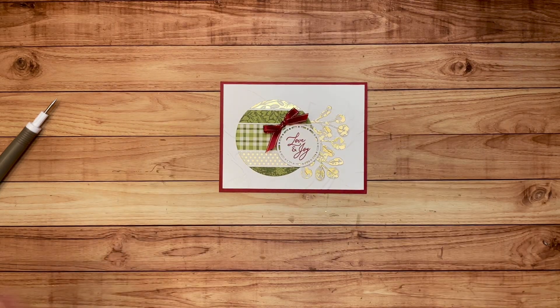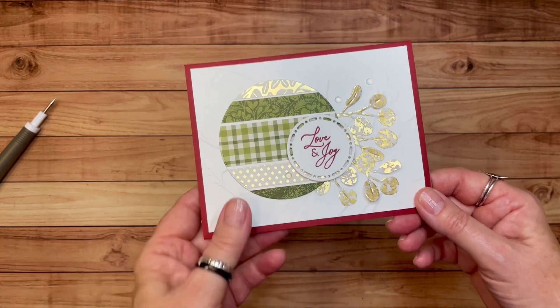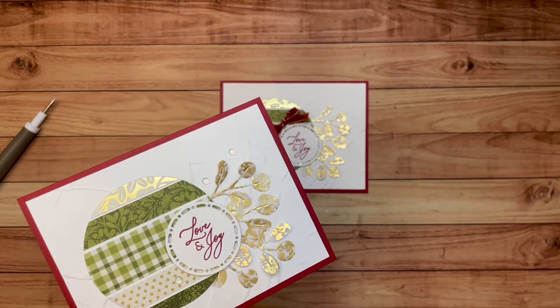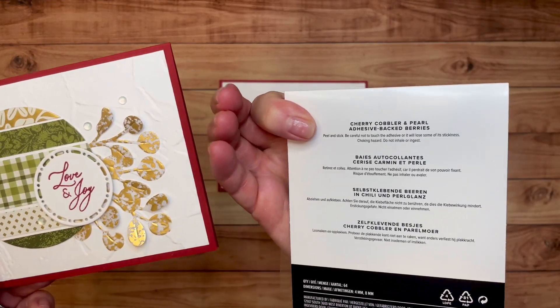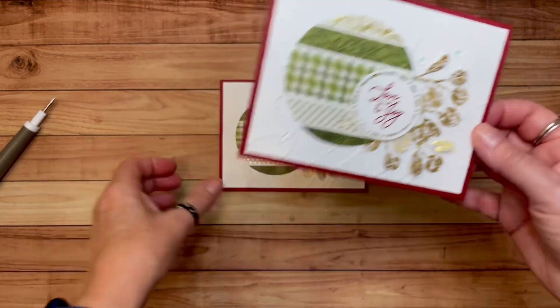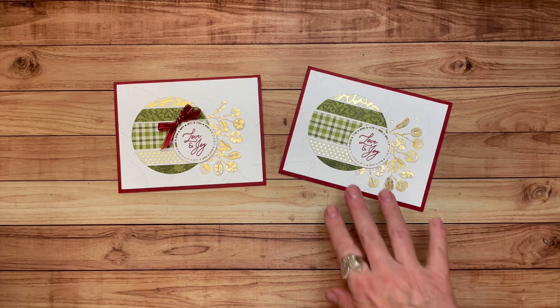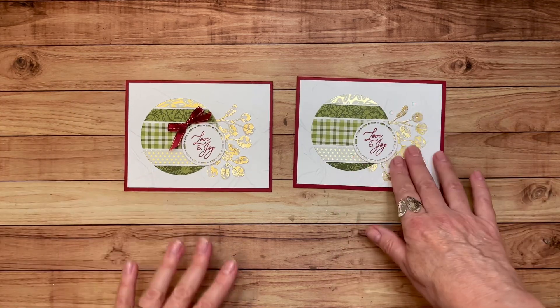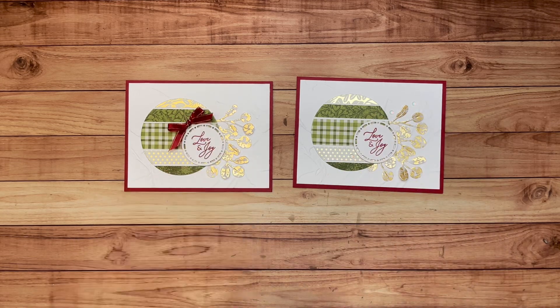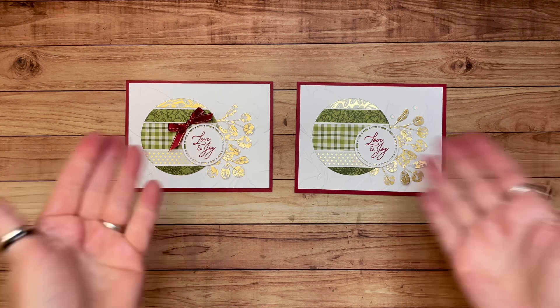Now let me show you the other card I made. On this one I put some Cherry Cobbler and Pearl Adhesive Backed Berries — just three of the single pearl ones. So we've got one with a bow and one with embellishments. Let me know which one you like better. This one's nice because it's very simple, but I always love a bow, especially a Christmas bow. Thank you for stopping by today, I hope you've started your holiday projects, and I will be back soon with another project. Bye-bye!